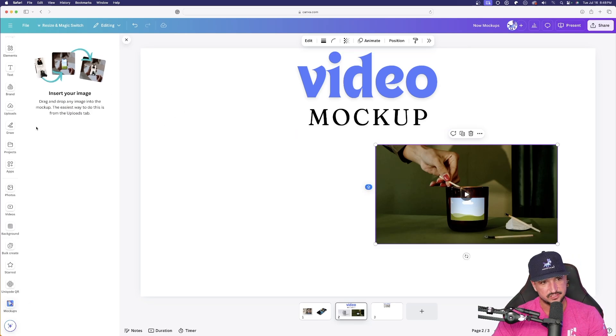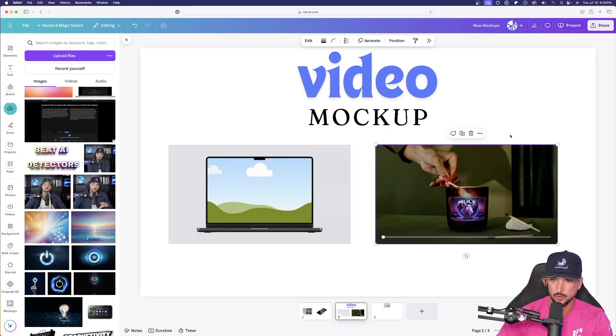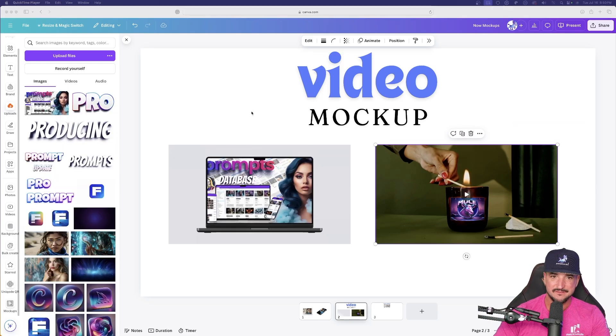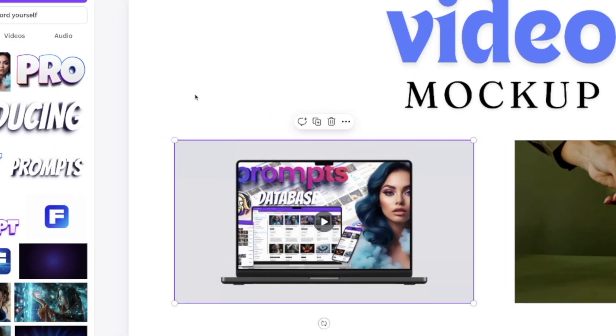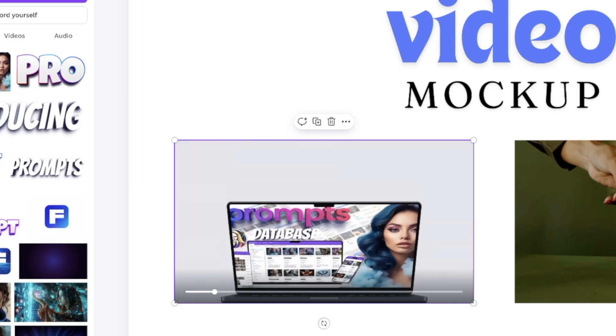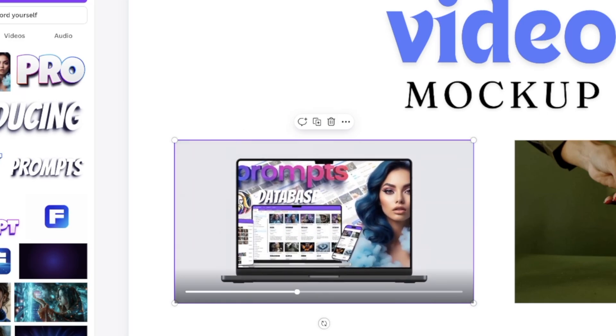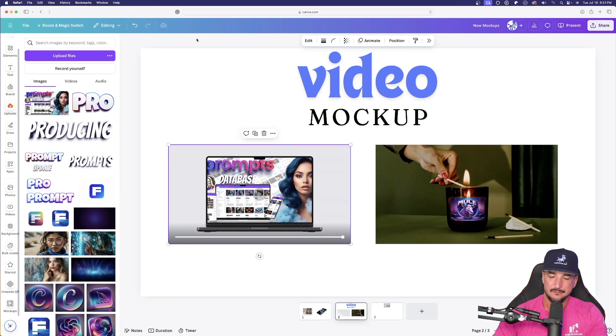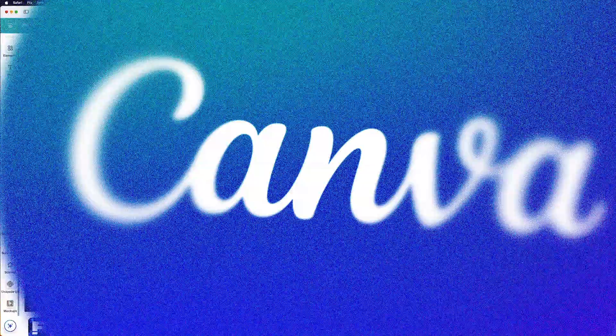Moving on, let's do the candle one. Selecting play — there is a woman lighting the candle with my logo on it. And here's my favorite: a laptop mock-up that's actually a screenshot of my mega prompts database, which you can get via the link in the description. If I hit play, the laptop opens up and there it is. Video mock-up — one of my new favorite features in Canva.